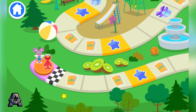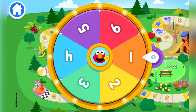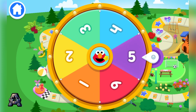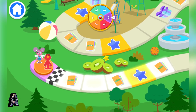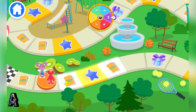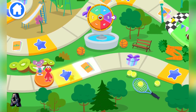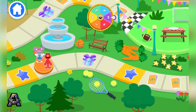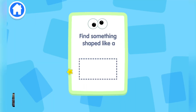Let's spin the wheel! Player one, it's our turn! Five! One, two, three, four, five! Game time! Find it! Find it! Find it! This game is for everyone!